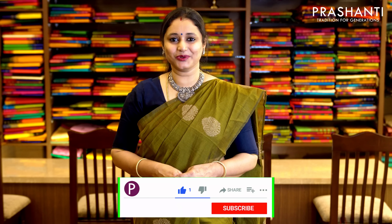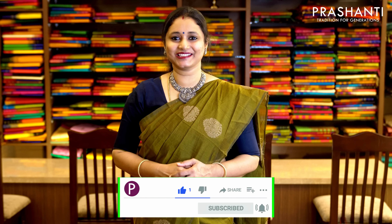To get immediately notified whenever we upload a video, please click on the subscribe button and press the bell icon.